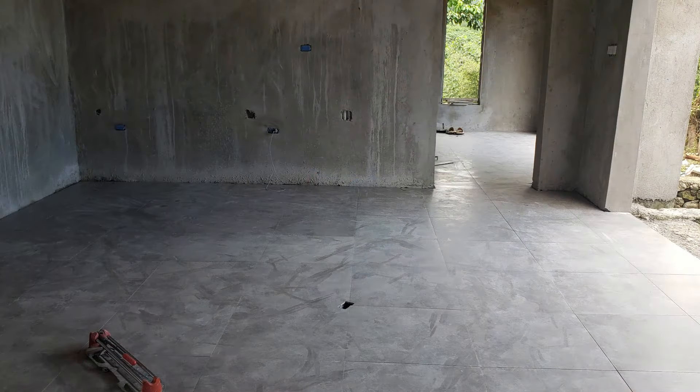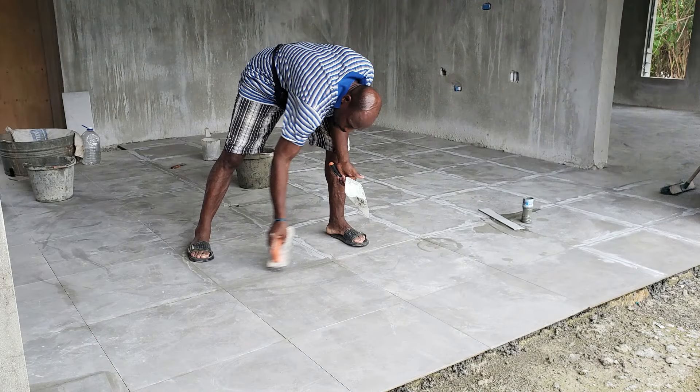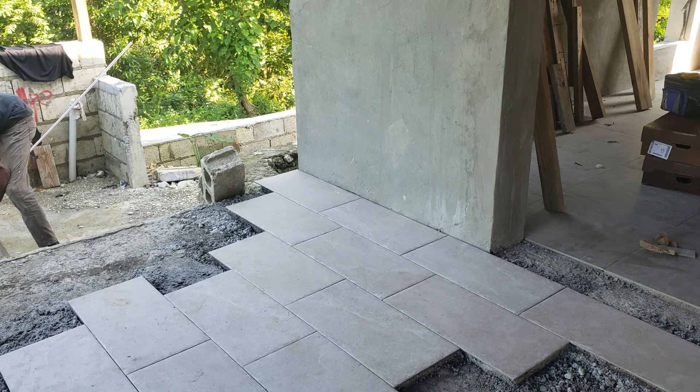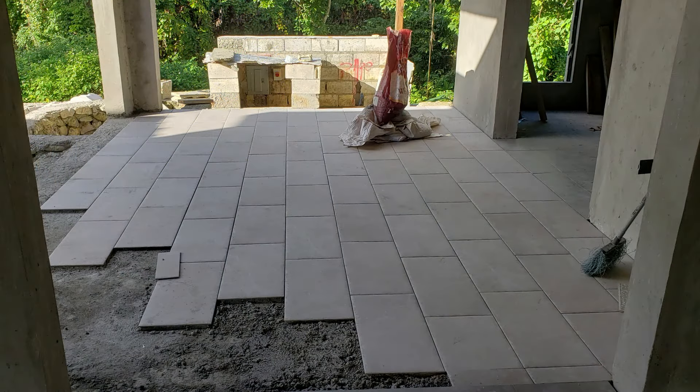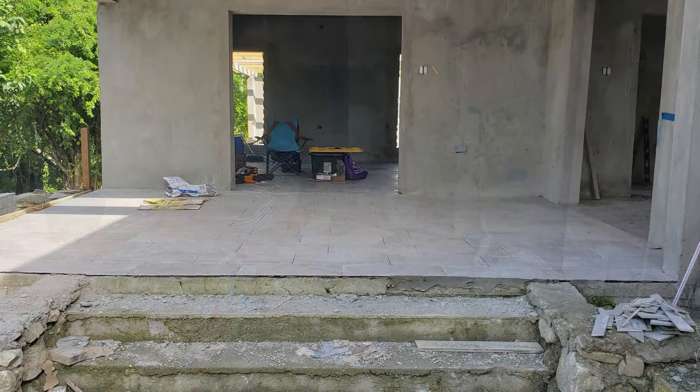You can see the view from the living room area out onto the front of the property. And then off to the veranda — with the veranda, we used a different tile, also a matte finish, but even more rugged than the tile we used inside the house, because it's somewhat outside. And there is the veranda complete.